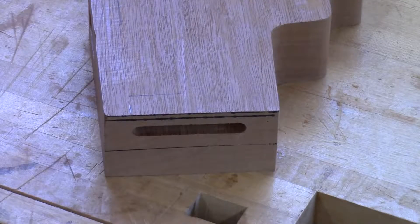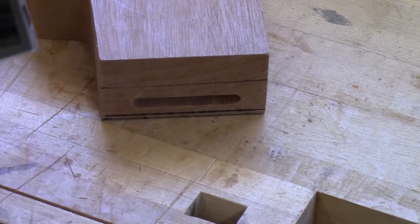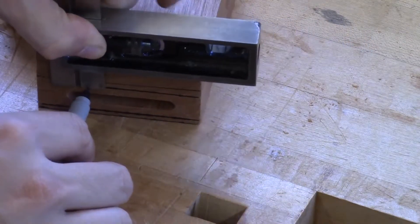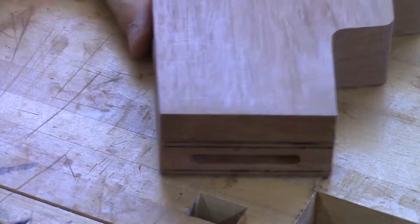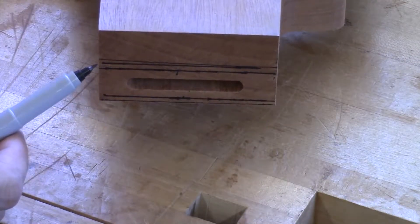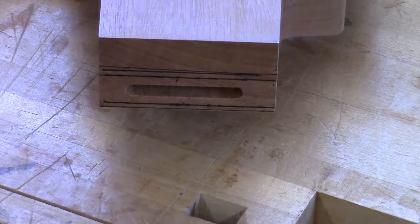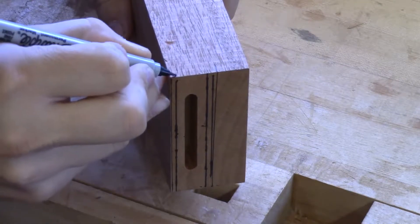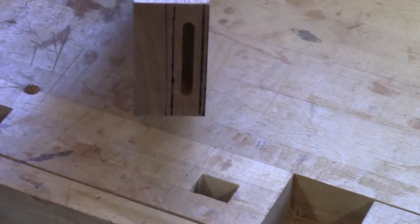Next, I want to mark out another three thirty-seconds of an inch in from the back. So I'm going to mark out another line that's about three thirty-seconds of an inch deep. Now I've got roughly where I'm going to shoot for on the front and the back for the reveal between the crest rail and the rear legs. I want to bring these lines around ever so slightly on both sides.